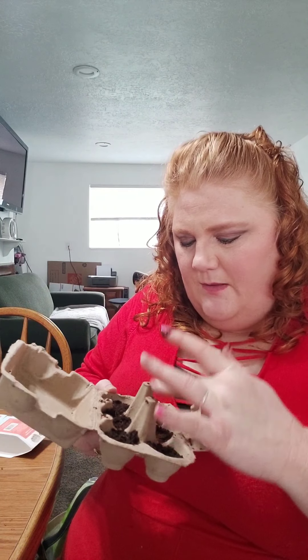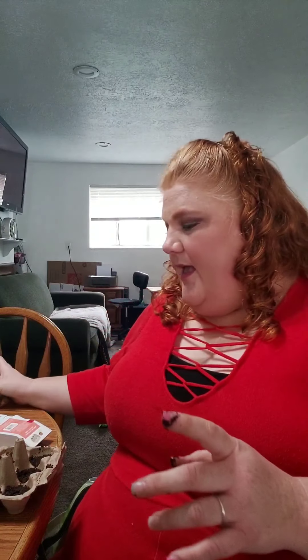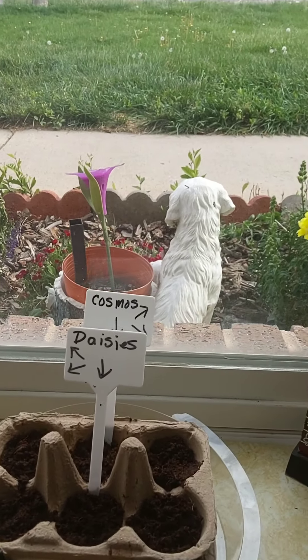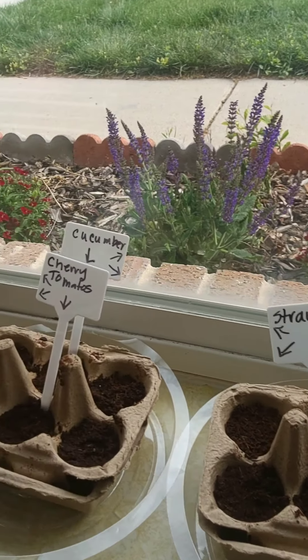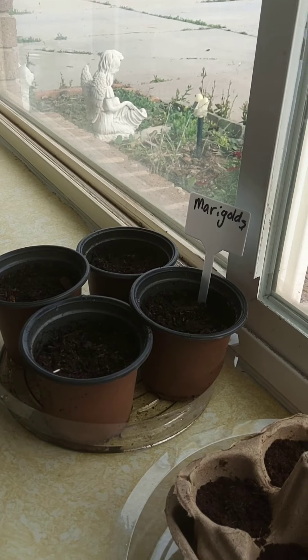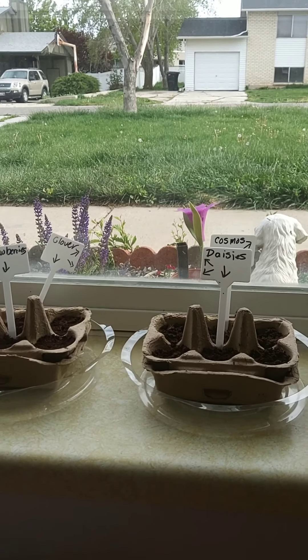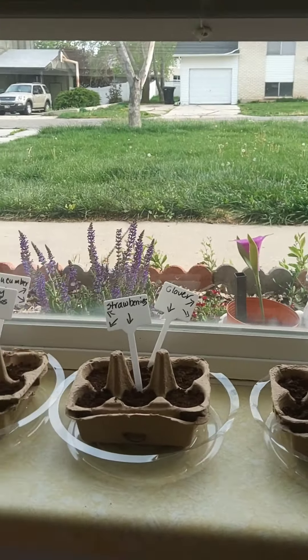Now we're going to put just a little bit more water on these and stick them in the window inside. I'm going to do that for our strawberry and clover and our other ones, which are cosmos and daisies. So we are finished with planting our seeds! We've got cosmos and daisies over here, clovers and strawberries right here, cucumbers and tomatoes right there, and right here we have marigolds. We're going to plant the carrots outside in a different video. So this is day one and we're going to see what happens as our garden grows. See you guys later, bye!